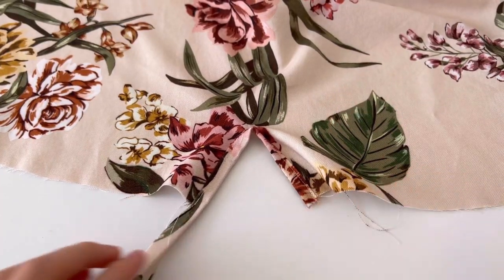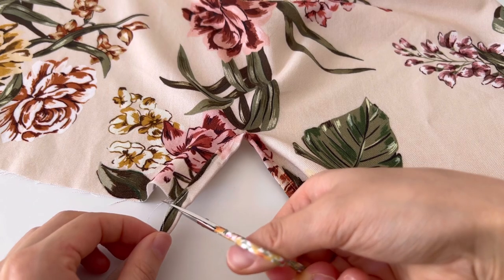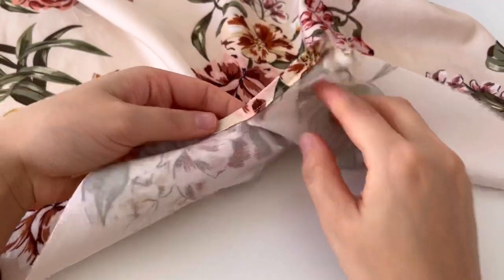Did you get this shape? Now fold it in half from the inside. Draw a diagonal line and sew it.